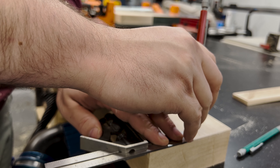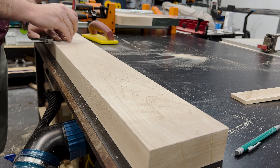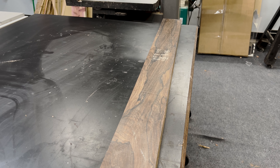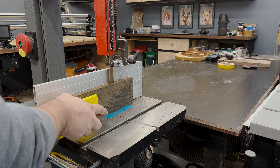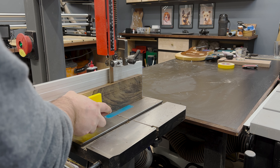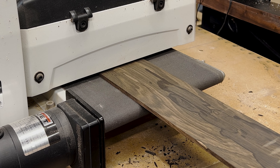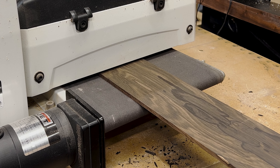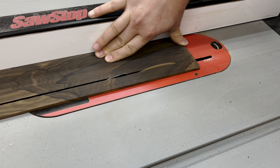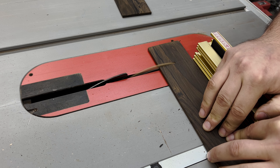I marked the center line on the top and bottom of the neck blank to make lining everything up much easier. Once it was prepped, I pulled out this piece of zircote for the fretboard. Little did I know this would be the most ridiculous species of wood I have ever had the displeasure of working with. I re-sawed a 3/8 inch piece off of it and noticed the sawdust was super sticky and slightly pasty — it gummed up all my blades and stunk like hell. After about an hour at the drum sander, I finally got to see how gorgeous this sticky, stinky wood actually was and started feeling a little bit better about it. The final thickness was approximately 1/4 of an inch.